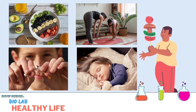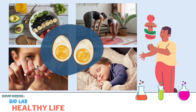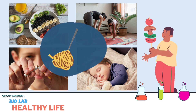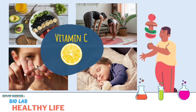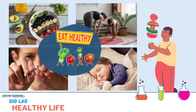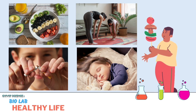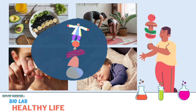Our bodies are like machines that require a balance of proteins, carbs, fats, vitamins, minerals, and water to stay in good working order. So we need to maintain our bodies in balance to get good health.